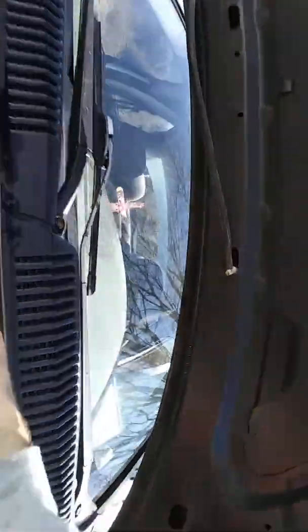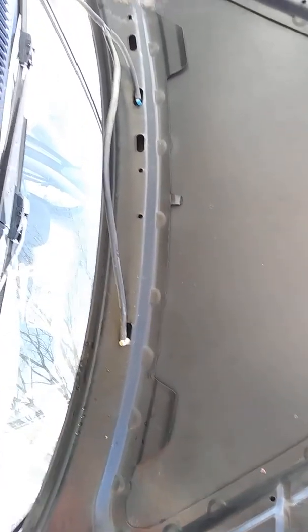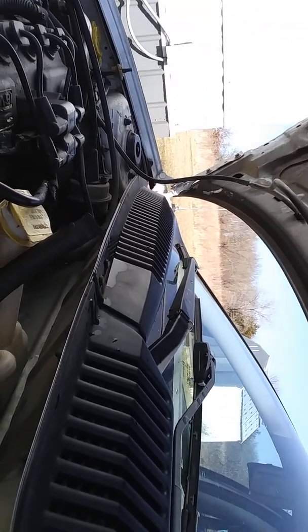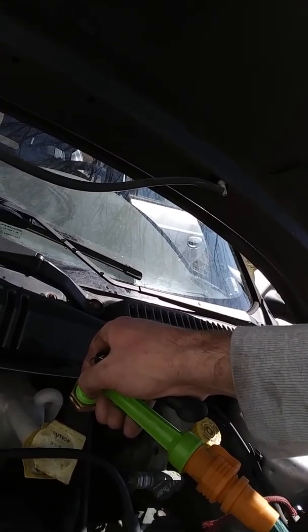Down where the hoses go in, you really can't get in there easily. Eric the Car Guy was saying just to take the hoses off, undo the clamps and things like that. I bought a bunch of stuff, and this little extension piece here made a lot less of a mess — you're able to stick it in and back-flush the system.